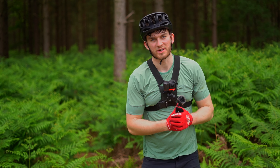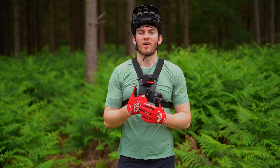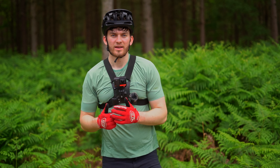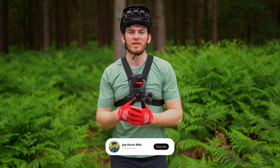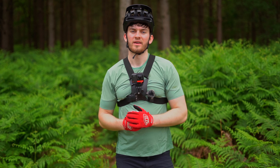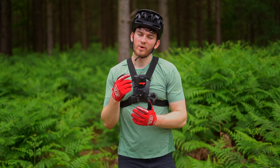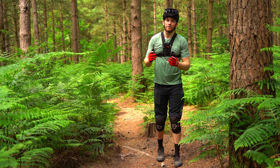Welcome back to my YouTube channel. Today we're going to be talking about some of the tricks that I love the most and use on the trails, because tricks are super important in mountain biking. They can really help you keep the flow, get over obstacles, and make trails faster. I use some of these all the time, so I'm going to be showing you what they are, where to use them, and why we use them.